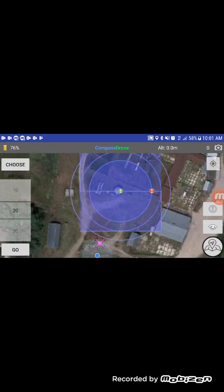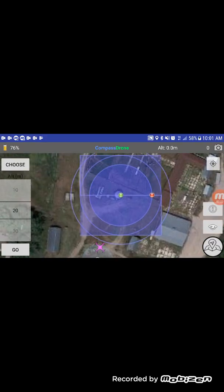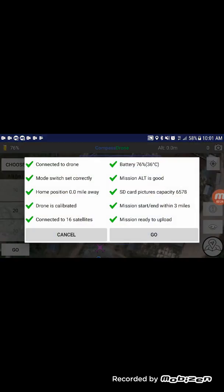We're connected and ready to go. In the bottom left we'll tap Go. It's going to do a safety check — just make sure you have an SD card, enough battery, and no errors on the drone. If those are all green, we'll go ahead and say Go.